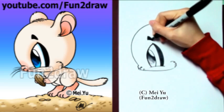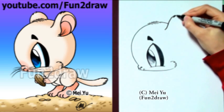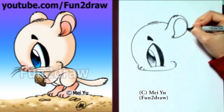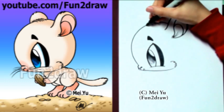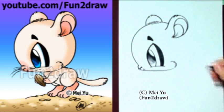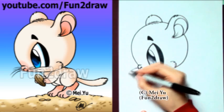Let's draw that little eyebrow on top. Some fuzzies on the head, and I'm going to go right into the ear. The ear is quite rounded like this. I'm going to draw a little design in the ear too, so that way it doesn't look too plain. That's a little bit of the ear on the other side. I'm going to go right back down towards the cheek. Let's add some whiskers.